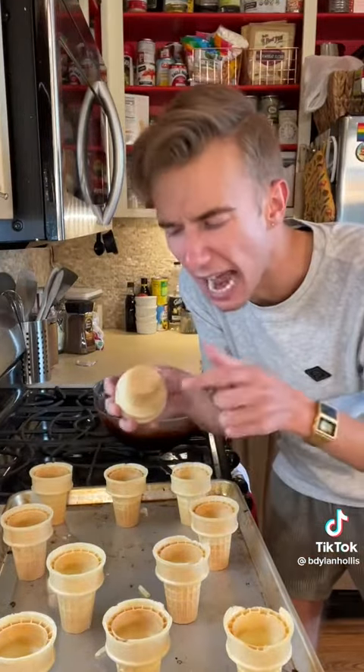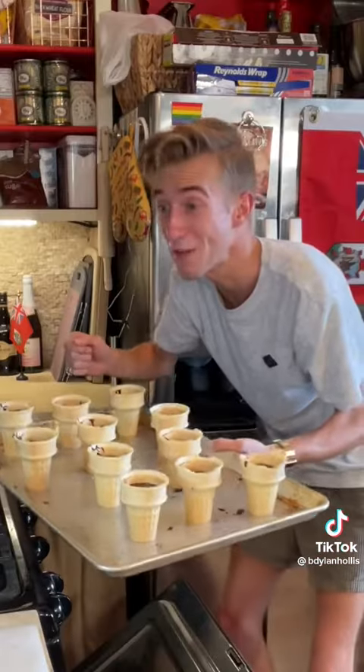We fill these up about two-thirds of the way, and they need to have a flat bottom. Bake at 350 for about 30 minutes.